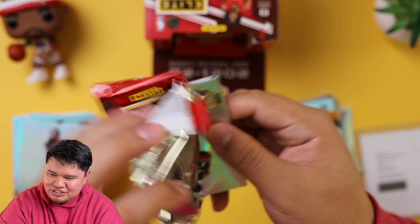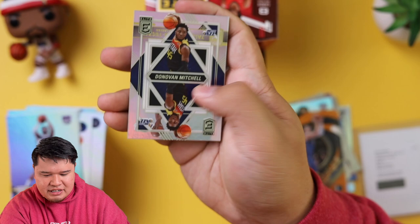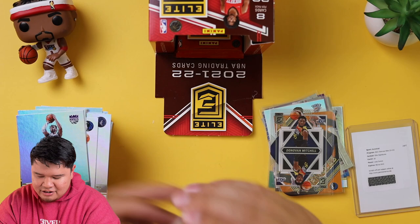Save the autos for somebody else. Karl-Anthony Towns, Bojan Marjanovic, John Wall, Buddy Hield, a Donovan Mitchell Deck — that's cool. I like acetate cards — I know people don't really like them but I kind of dig them. P.J. Tucker, Royce O'Neal, and Kelly Oubre. Good picture too.